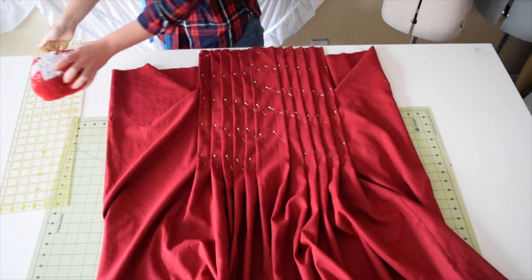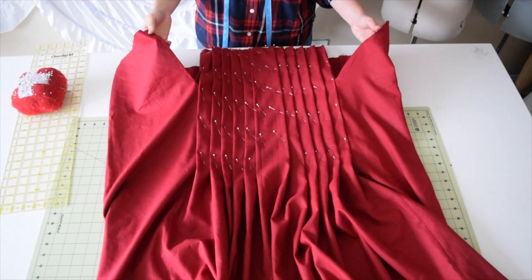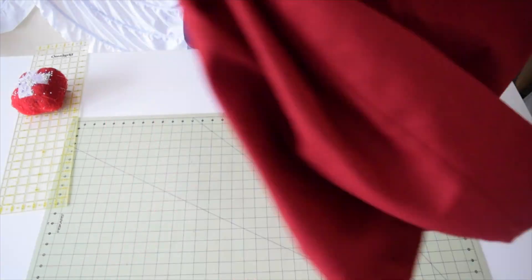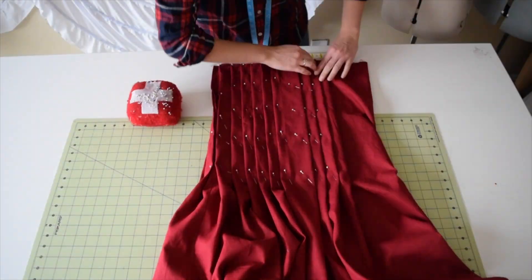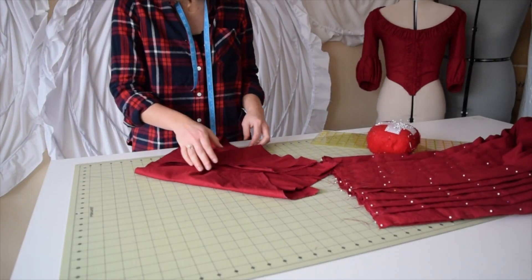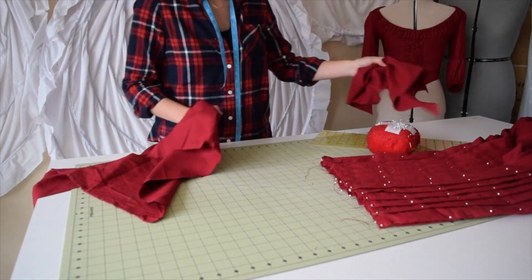We're going to do the same exact thing to the other side — they're both the same with the pleats in the front and the back. We have our petticoat all pinned together now and we're ready to create the waistband.